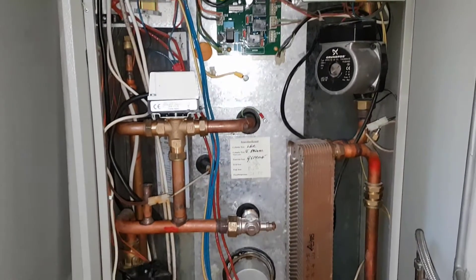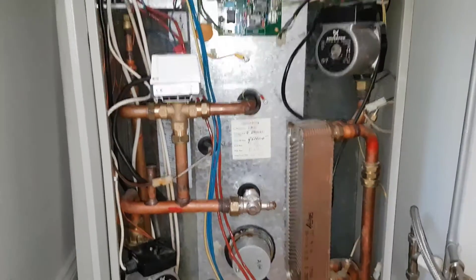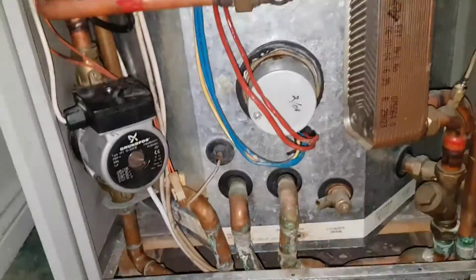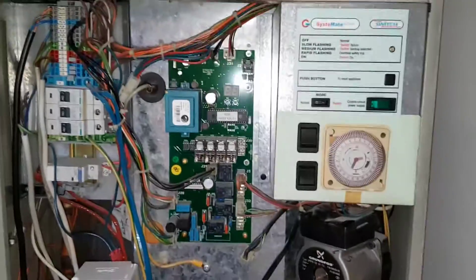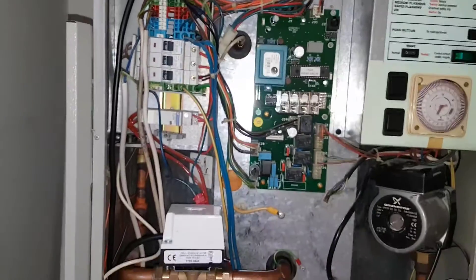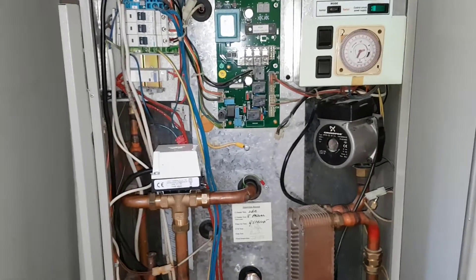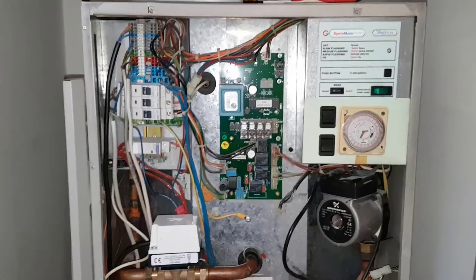This is called a thermal store unit. The whole of this unit is a thermal store — from this point here all the way down to the bottom is full of water heated via the gas boiler. If you've come across our Master the Basics course, you'll see me talking about the different types of Gledhill appliances, and this is one of them.